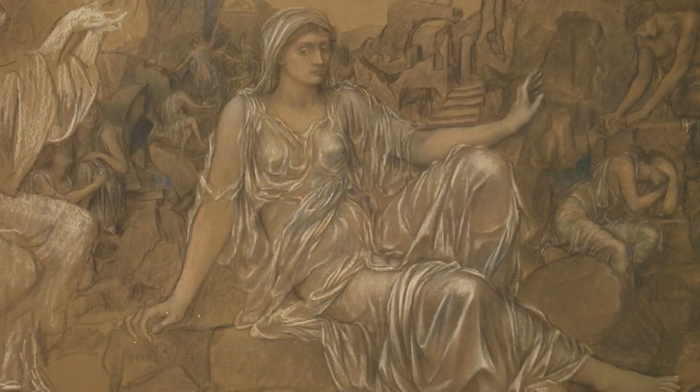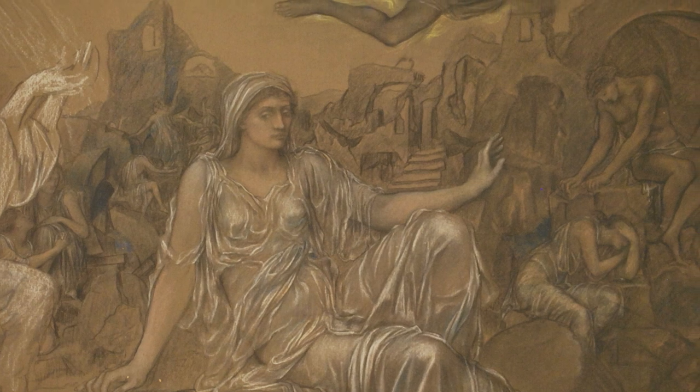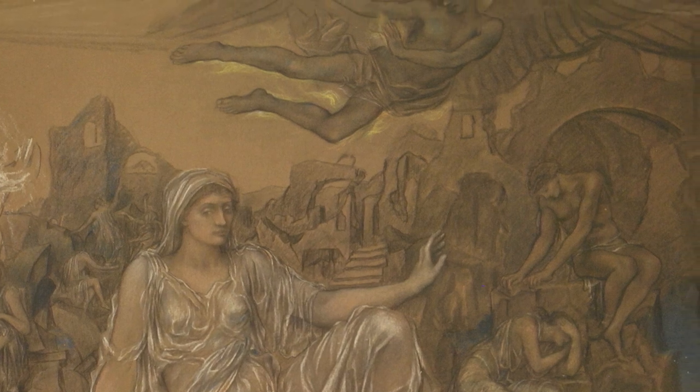What De Morgan has done is remove any signs of technology from the picture and replace the searchlight with an angelic figure that shines light forward towards a demonic creature, which is symbolic of war. She was what we call a symbolist artist, who used symbols rather than narrative in her paintings to allow us to understand feelings and emotions more so than exactly what is going on.